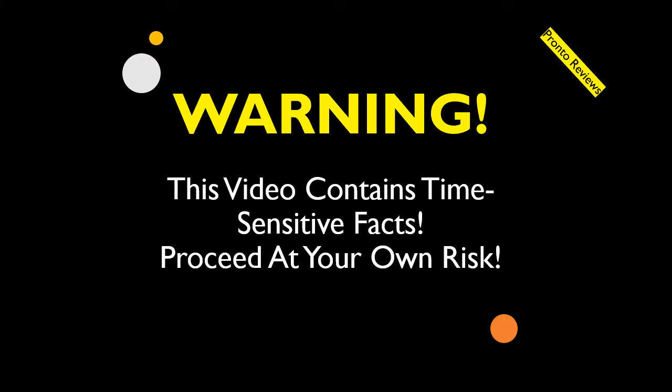Pronto Reviews always warns that the information gathered to produce this video was taken at a point in time and may not reflect recent updates. If the item or product being reviewed seems to fit your needs, please use the link in the description to further check the item.